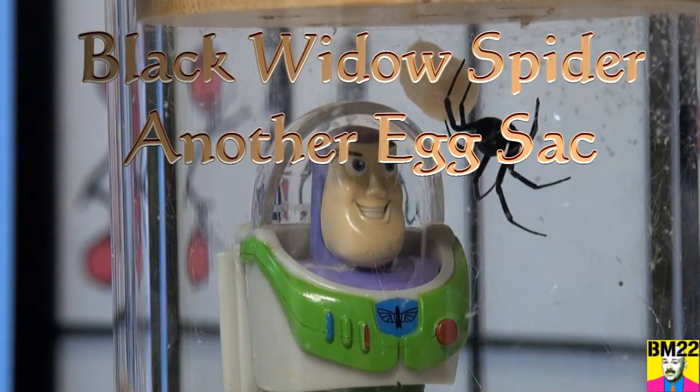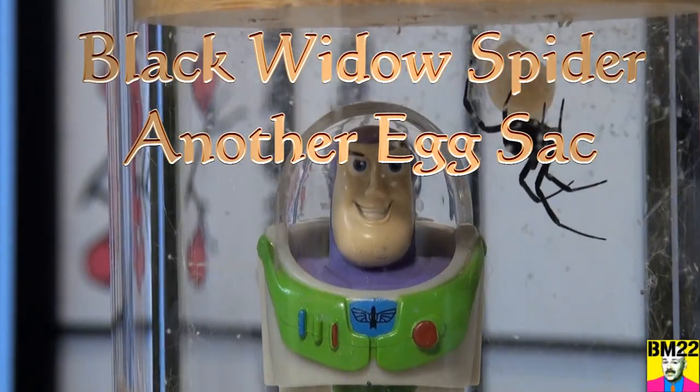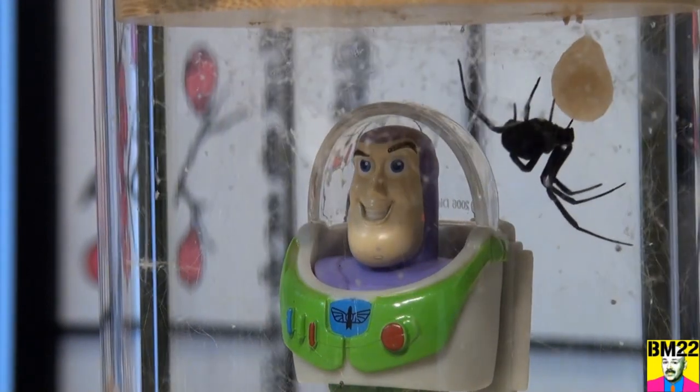Hi everybody, Beanmeister22 here. Today we are going to remove another egg sack from our Black Widow habitat.